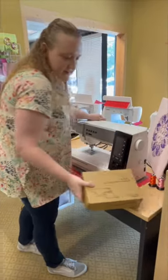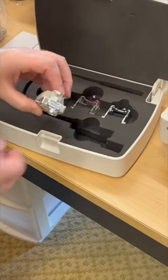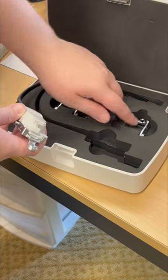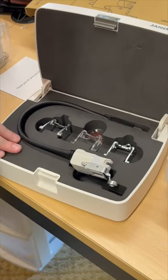Right here is the stitch regulator. You get multiple different feet — this one looks like a ruler foot, echo, and another one right here, then open toe for stippling. It's all in a very nice foam box.